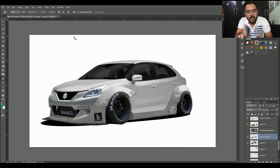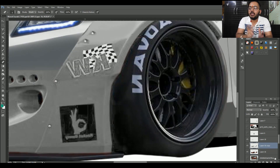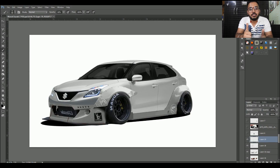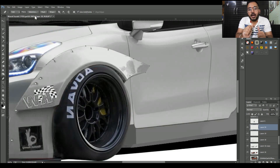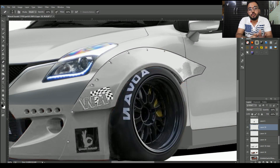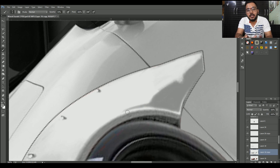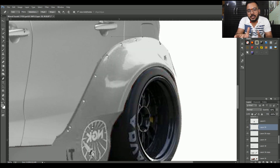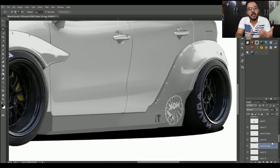Ab isme thoda detailing work kar raha hoon — thoda shadows daala hoon, brightness kar raha hoon. Kyunki Photoshop ka ek main motive hota hai ki agar tum Photoshop pe kaam karo toh bilkul perfect ho — kuch aisa na lagey ki yaar yahan pe edit kiya hai. Pura ek perfect kaam hona chahiye. Yahan bhi maine wahi kiya hai — har ek outline bana raha hoon, har ek shadow mein daal raha hoon ki gaari achi lagey. Aur sachchi pakao toh final result kaafi acha hai — gaari kaafi achi ban gayi aur background bhi kaafi acha hai.